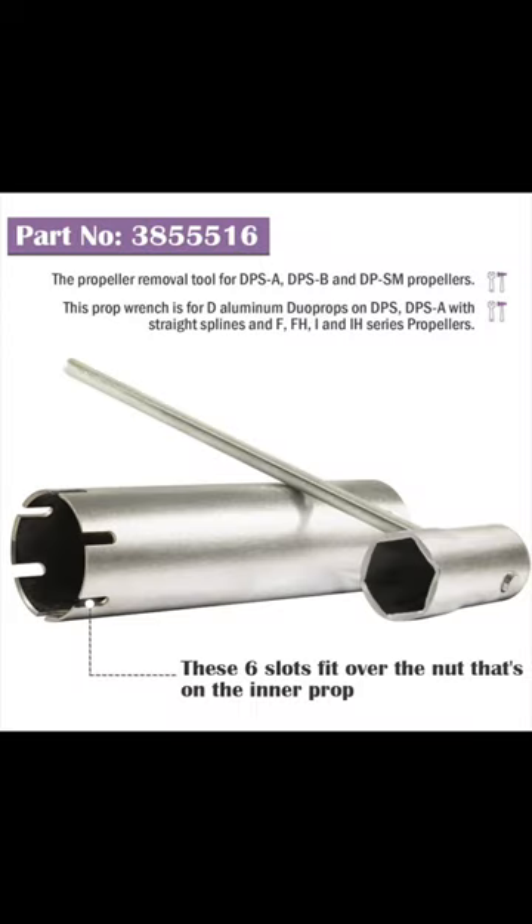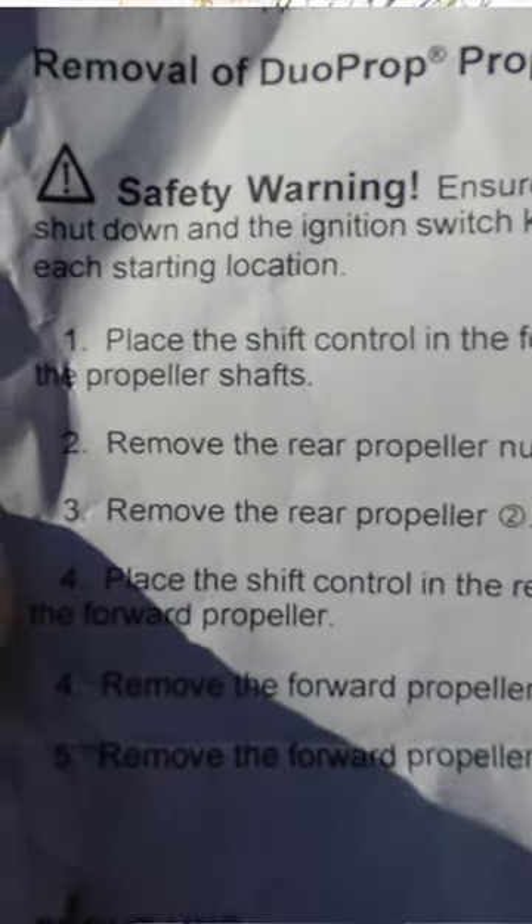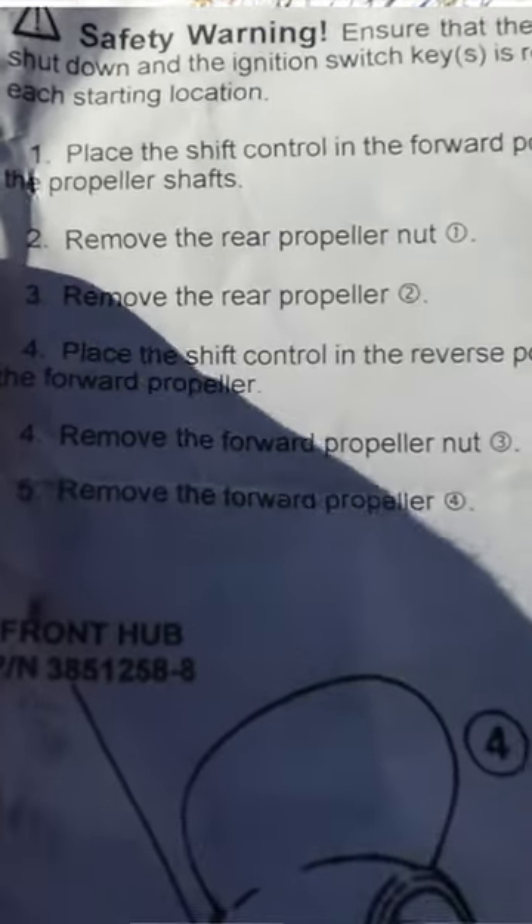This tool is the Duoprop Propeller Removal Toolkit. Step one: place the shift control in the forward position to lock the propeller shafts.